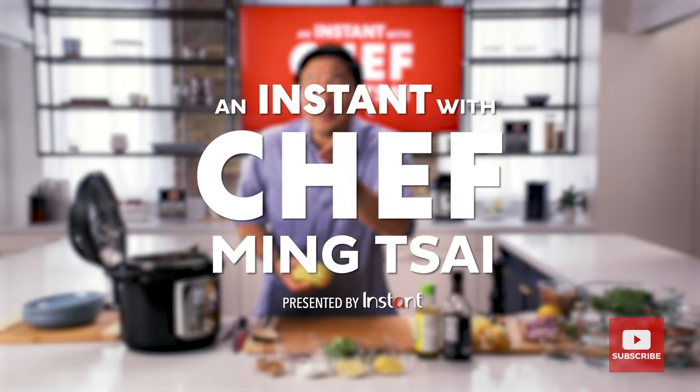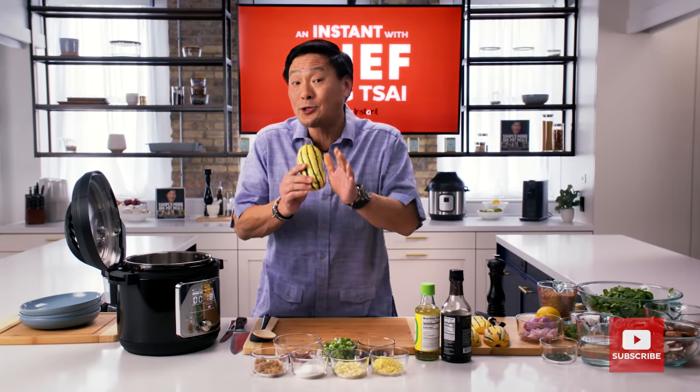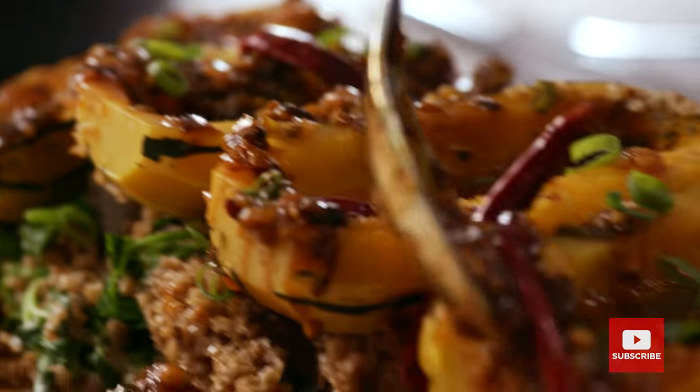Hey, Ming Tsai here. Welcome to an Instant with Chef Ming Tsai — that's me. Today I'm cooking an awesome vegetarian dish, because you are what you eat. It's going to be a kung pao delicata squash.